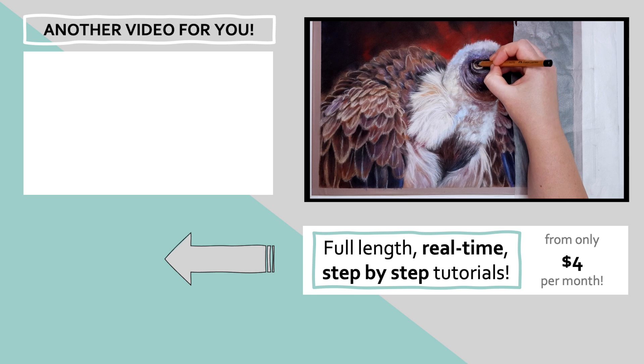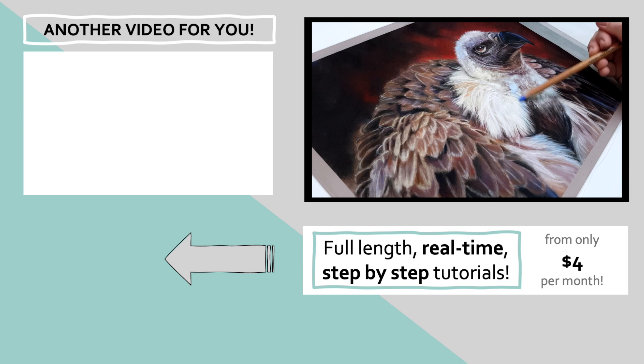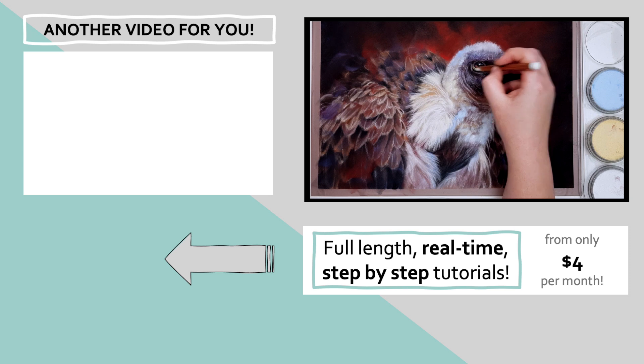Pastels can be really confusing when you're first starting out, but the tutorial in the top left corner goes through the whole process of creating a lion using pan pastels and pastel pencils — click on that and I'll see you over there.